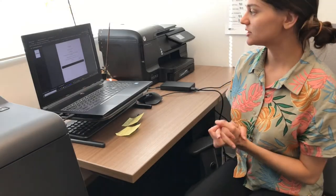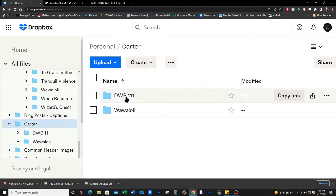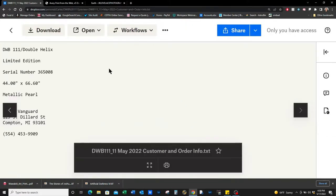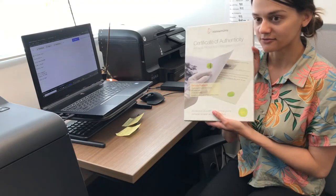Now we want to take a look at the limited edition order that came in. For limited edition orders, you'll see that there's a PNG titled Certificate of Authenticity. Let's go into the text document and see what size we print this at. The image itself is DWB 111, it's a limited edition with the serial number 365008.